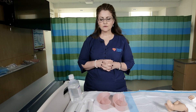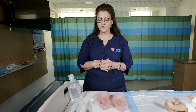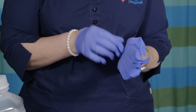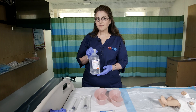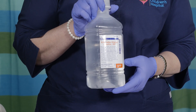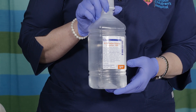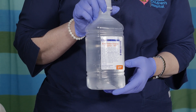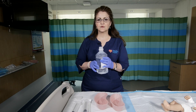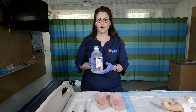I will now demonstrate the supplies that you will need in order to perform rectal irrigations. The first thing you will do is wash your hands with regular hand soap. You will then put on your exam gloves. Your healthcare provider will tell you how much saline you need to use. Normally you will need to use as much saline required to get clean output. A good measure is to use 20 mls per kilogram.